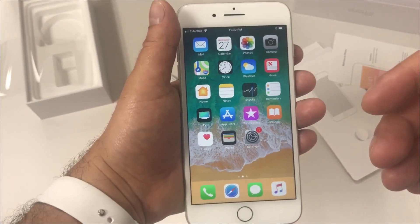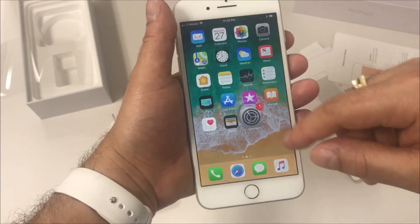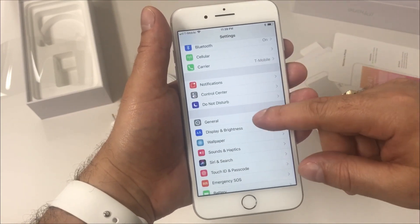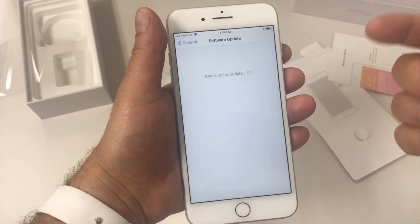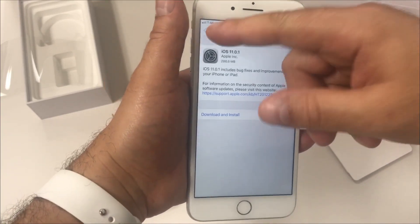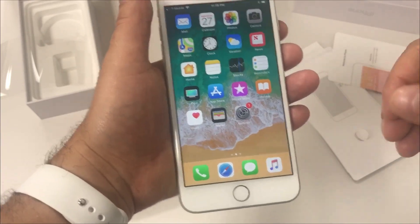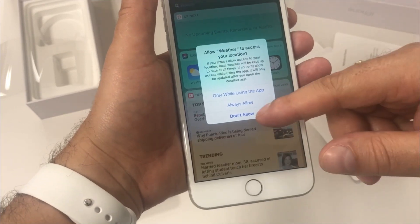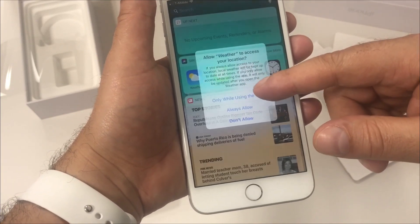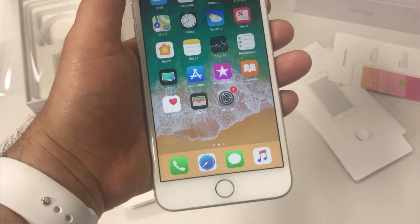That's it for this video — that was the unboxing of the iPhone 8 Plus. I'm not going to go into more details because I need to use it more before I can give you a full review. If you like the video please hit the like button, subscribe if you haven't done it yet, and hit the bell so you can get a notification as soon as I upload a new video. Share the video and if you have any questions or anything to add please leave it in the comments. You can follow me on Twitter at AppleScoop. Till the next one.